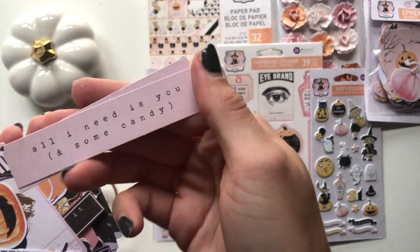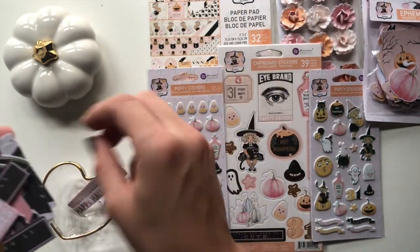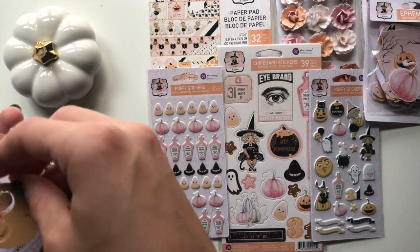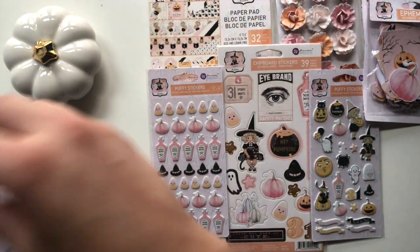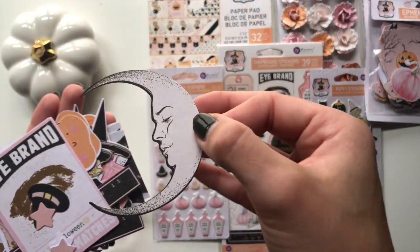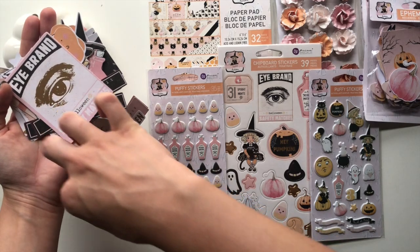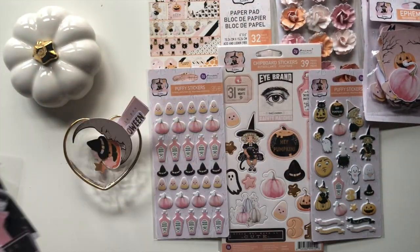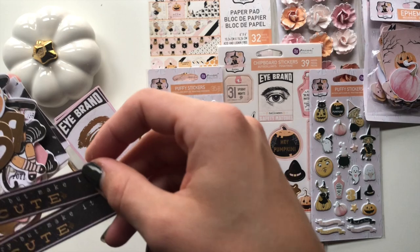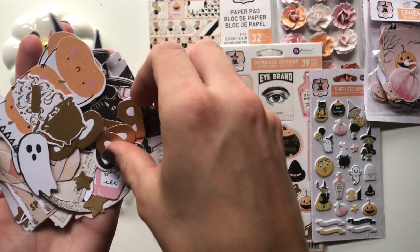This one says 'All I Need Is You and Some Candy,' 'Happy Halloween' with a foil, some ghosts. These are cute - a '3' and I guess there'll be a '1' somewhere else. A jack-o-lantern, this beautiful moon. More stars - stars everywhere. This little witch hat, this eye brand, this 'Scary But Make It Cute.' We've got letters reading 'Boo' in foil.